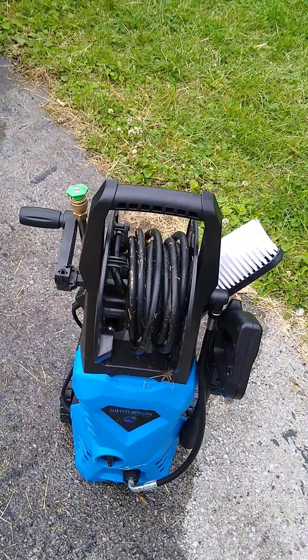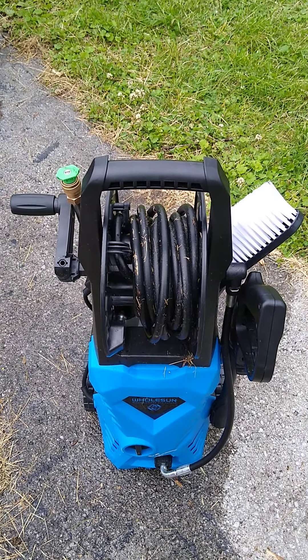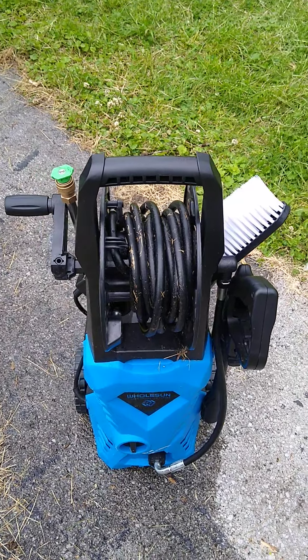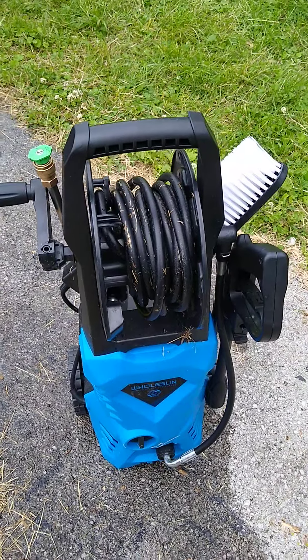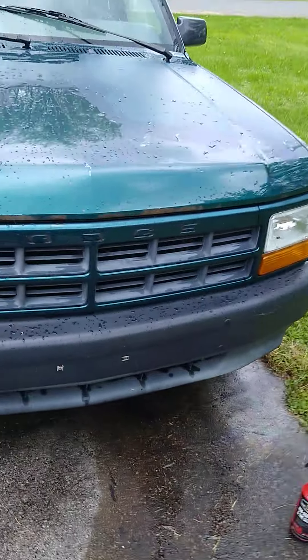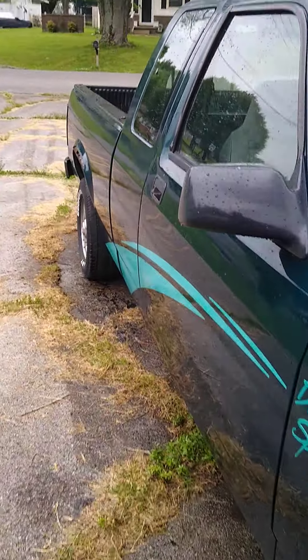To me, the Holson power washer — now they didn't send this to me to rate it or give them a review. I'm doing it out of my own personal time, my own personal review. I've liked it so far. It's done a good job because I've washed my truck with it and it's done a really good job washing my truck.